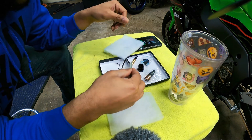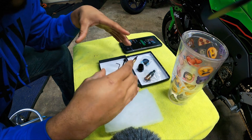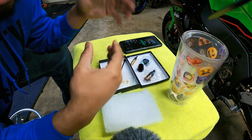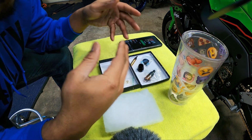What I want to do now is get the OEM steering dampener off the bike and bring it back here to the table to start disassembling it. I'm not going to go over how to pull it off the bike since you can find those videos all over the internet. You want to see how to replace it, so that's what we're going to do.